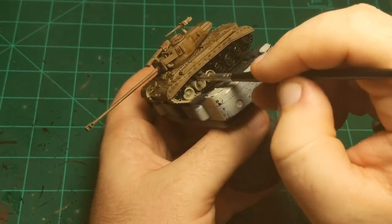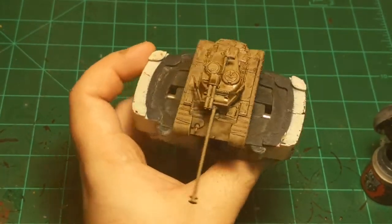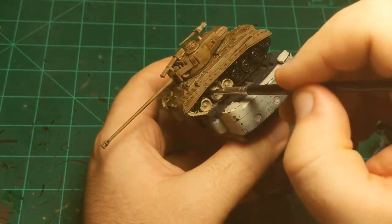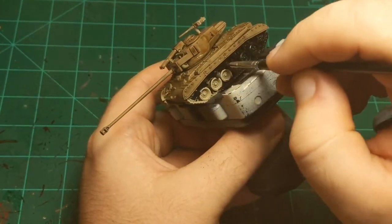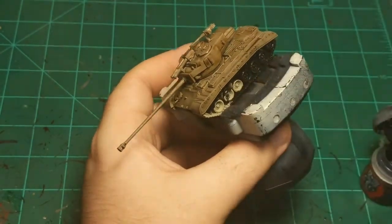I'm just going to cover all the treads, wheels, and the interior walls of the track assembly. I'm also going to paint the machine gun, as well as whatever that two-barreled thing is — I probably should have done more research on what it is. I looked up a few pictures of the Pershing and the Super Pershing and saw it on there, but I don't actually know what it is.